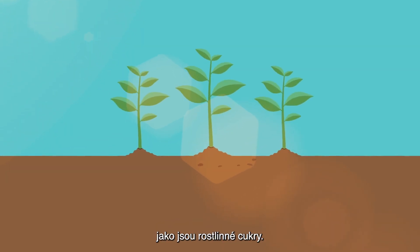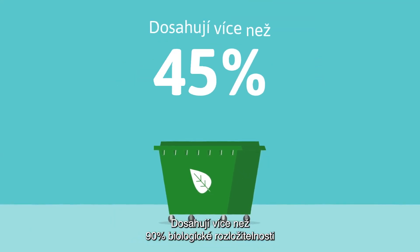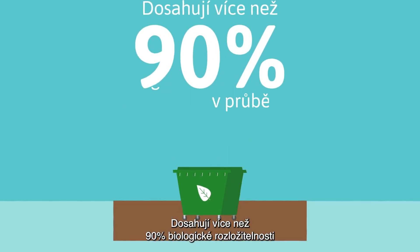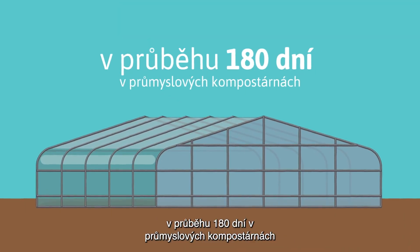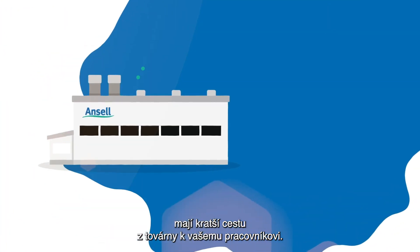This means both the gloves and the poly bag packaging are compostable, achieving over 90% biodegradation within 180 days in industrial composting facilities. And because they are manufactured in Portugal, there are shorter transit distances from the factory to the worker.